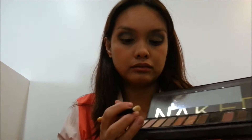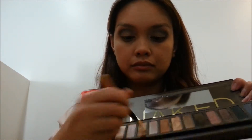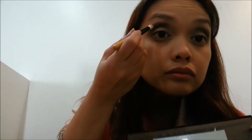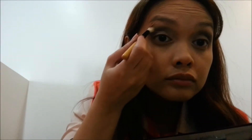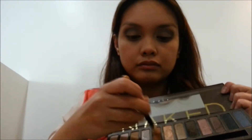Then, with a pencil brush, I'm using the color Naked and applying it above my crease and a little below the brow bone. I'm not pleased with the effect though, so I'm going back to Bok instead.